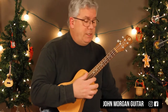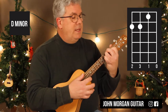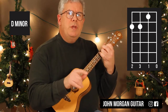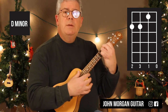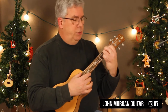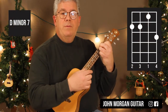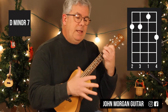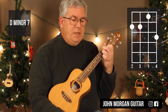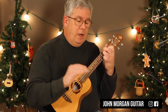D minor 7 — 4th string, 3rd string at the 2nd fret, 2nd string at the 1st fret. That's your D minor. You could substitute D minor whenever you have a D minor 7. I'm going to put my pinky on the 1st string, 3rd fret to make it a D minor 7. It's a jazzy sound with this song. Don't get confused — you can use D minor for D minor 7s.